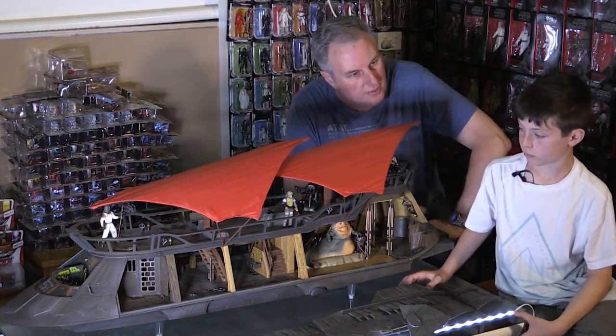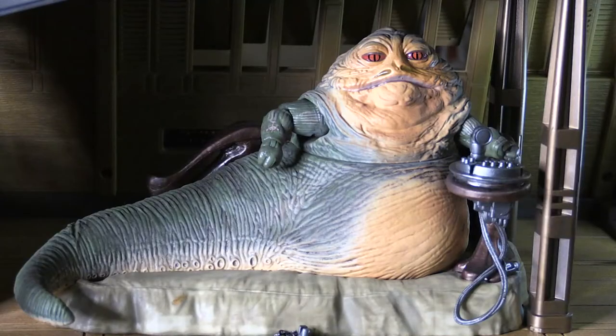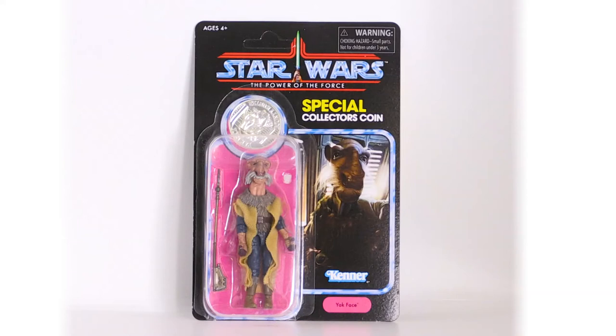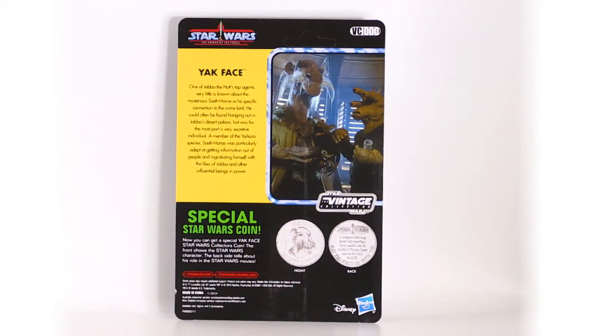What is the first thing you notice when you look at this when it's opened up? Jabba. So it did come with a Jabba the Hutt, who can sit in there on some soft cushioning to oversee all of the minions inside his sail barge. The other thing it came with is this beautiful Yak Face figure on a Power of the Force lookalike card that came with a coin. And that was an exclusive figure that simply only came with the Katana.